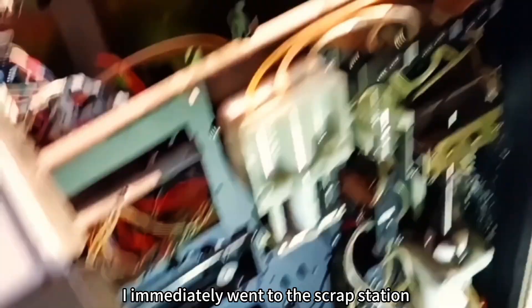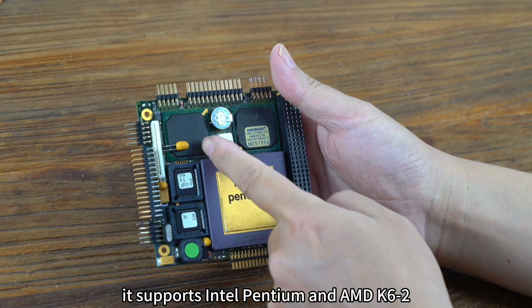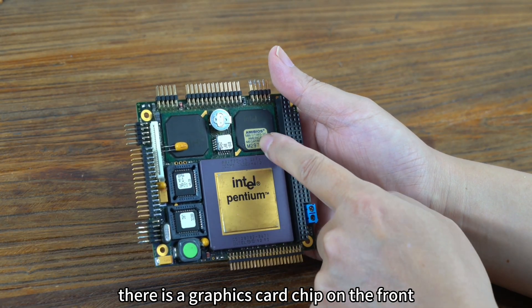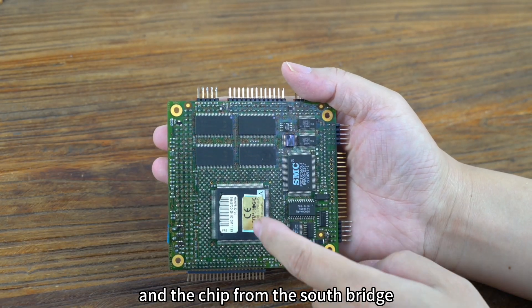Suddenly I thought of medical apparatus from the 1990s — most of them used Windows 95. I went to the scrap station and dismantled a few pieces. This is the core of a million-level medical apparatus. It supports Intel Pentium and AMD C-6 processors, with a graphics card chip and north bridge chip on the front, and memory, video memory, and south bridge chip on the back.